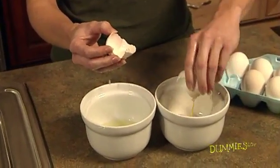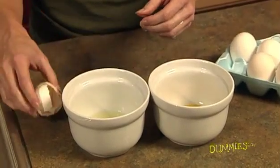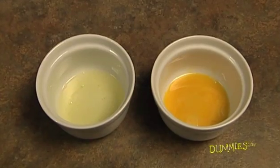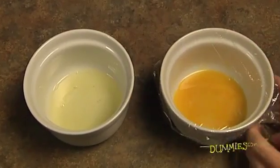When all the white is in the bowl, put the yolk in the other bowl. It doesn't matter if the yolk breaks. You've separated an egg! Cover and refrigerate the egg white and yolk if you're not using them right away.